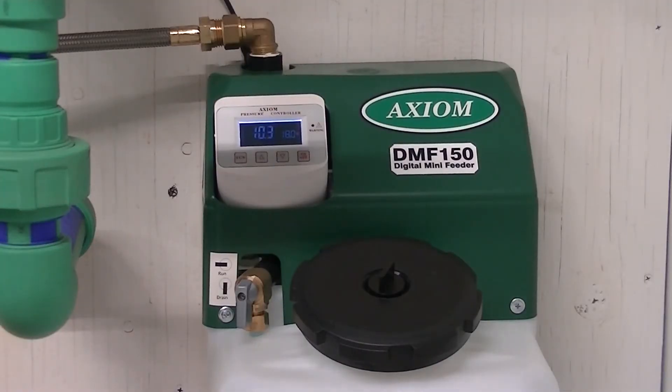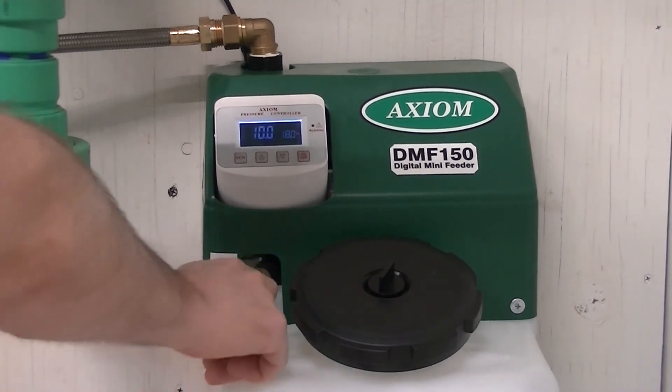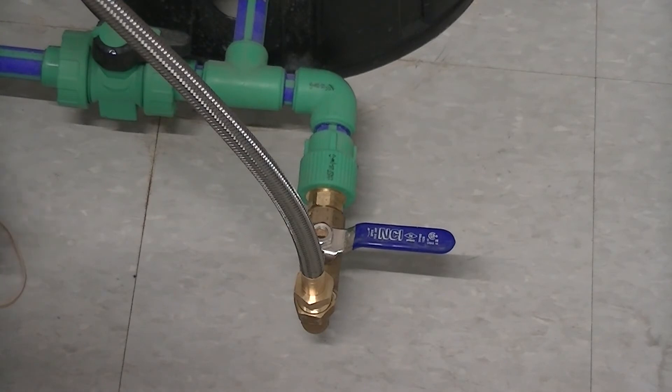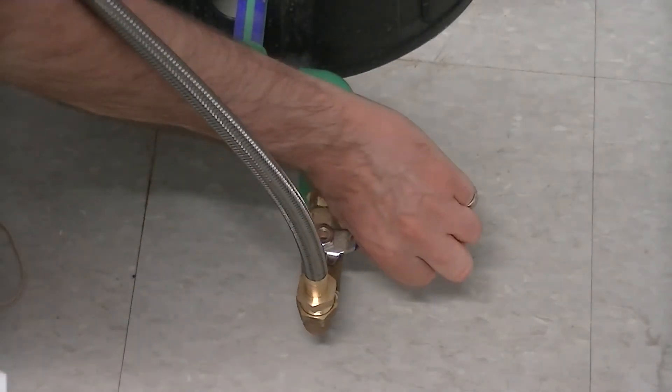Turn the valve to run, and open the isolation valve to the system.